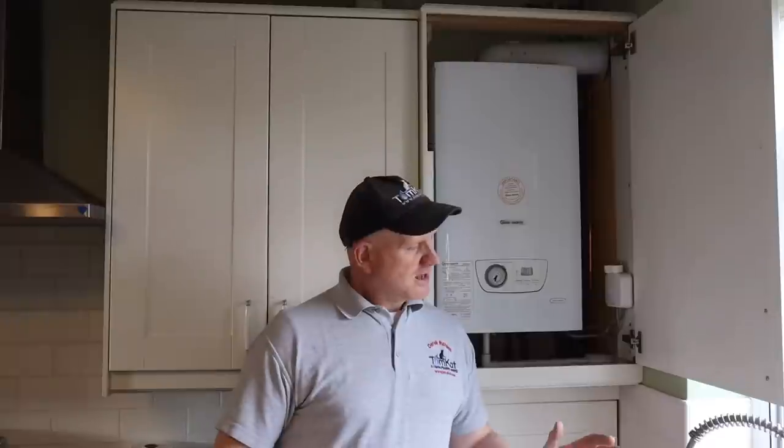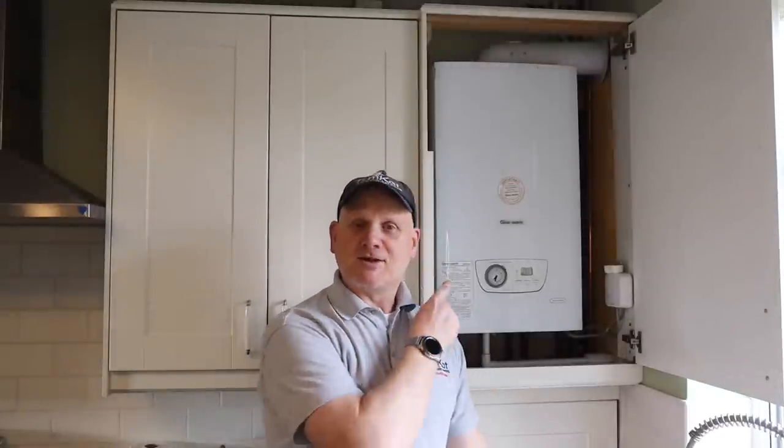This is not the safe isolation procedure — that's completely different. We only need to do safe isolation if we're going into the live 230-volt side of the appliance, which we won't be doing on this service. What we will be doing is proving that the appliance is working before we start.